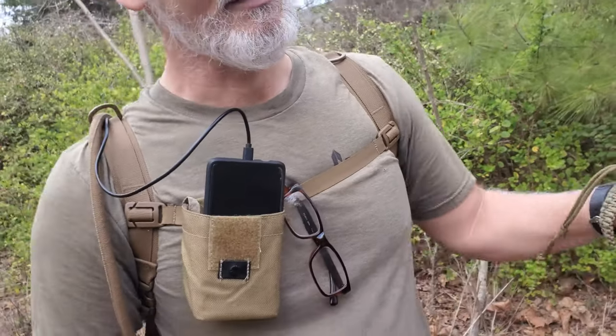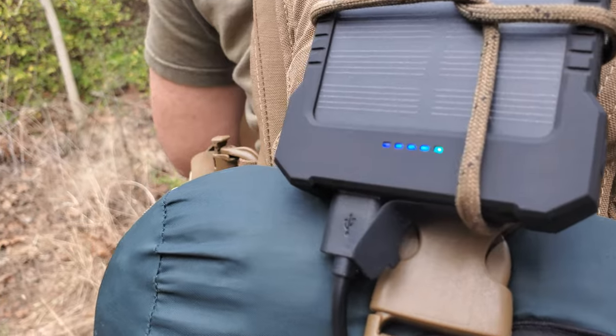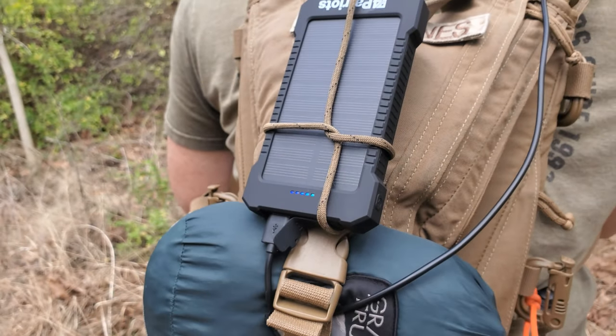One thing that we're trying out today — I've been trying out for a while — is the Patriots solar-powered battery bank. As you can see, it looks a little silly right here, but I haven't found exactly where I want to put this pouch yet. Probably want to get it down away from my face. The experiment today is to charge the phone while the battery is being charged through solar energy, and let's see how well that works. Green and blue — it's giving a charge as well as receiving a charge from the sun.